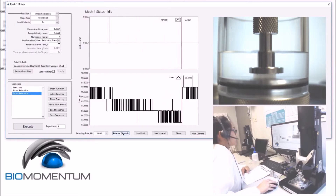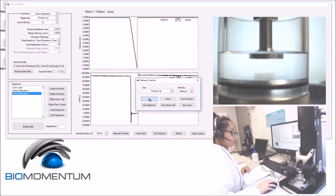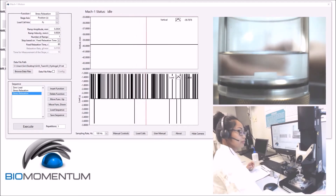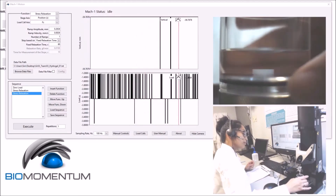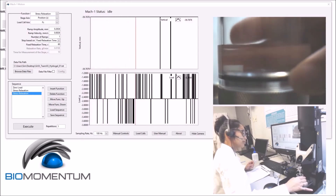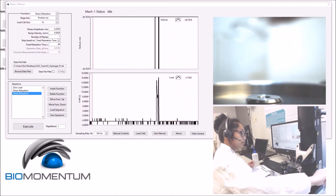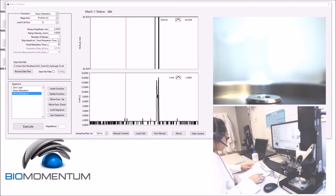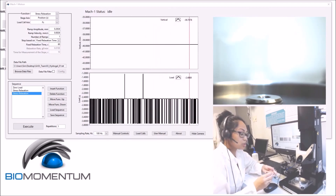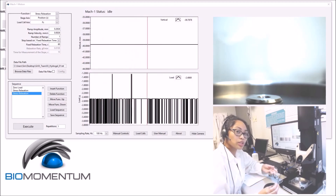Using manual controls, raise the stage above the sample holder. Unscrew the sample holder and dispose of its content. Repeat the testing procedures with the two remaining hydrogel disks using different strain rates: 5% and 20% respectively.